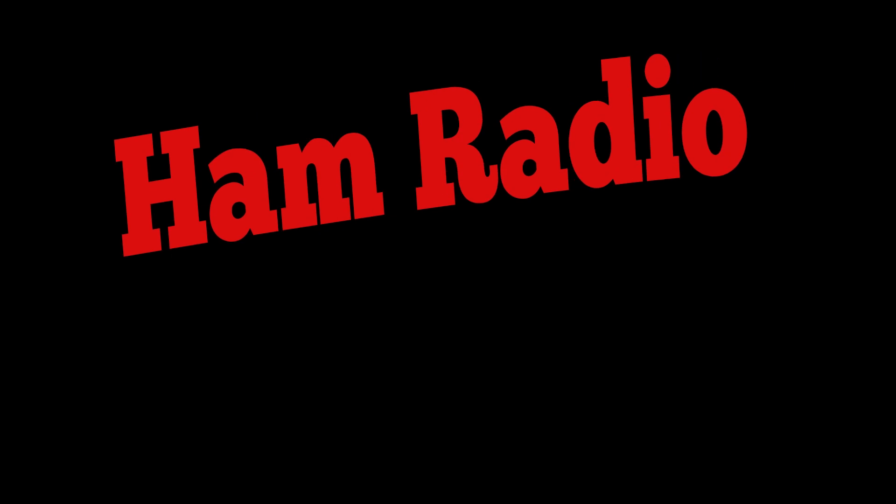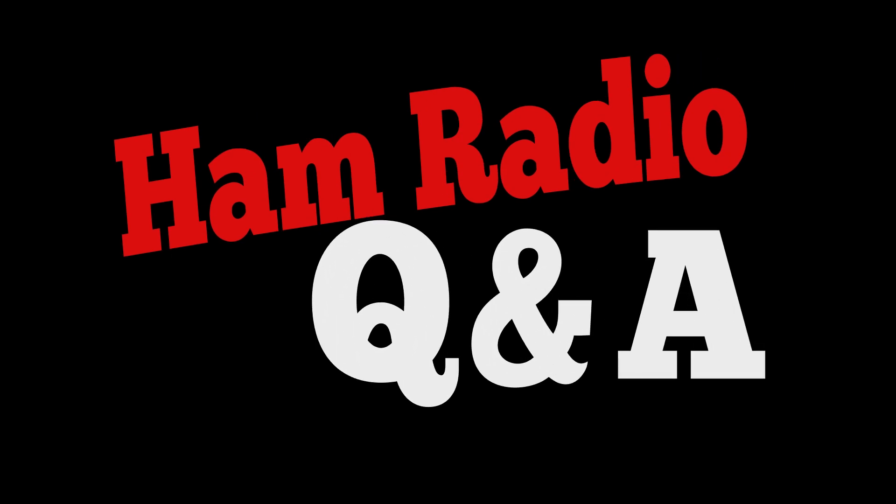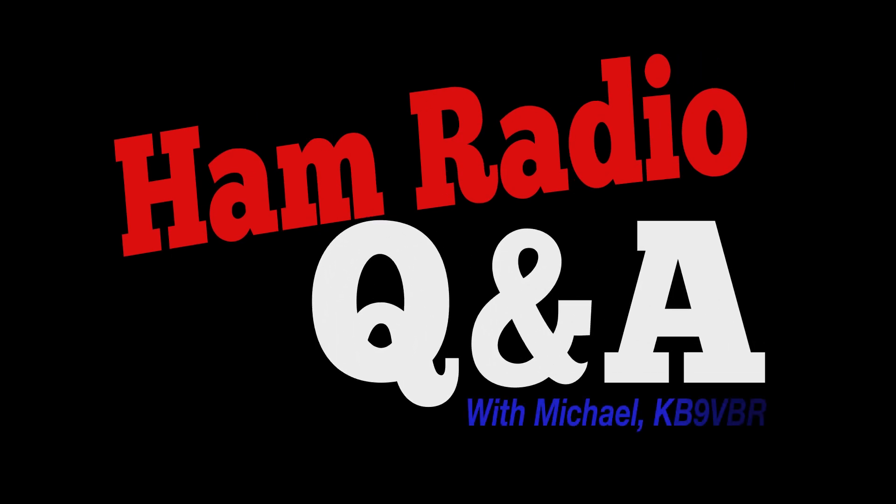Welcome to Ham Radio Q&A. What type of feed line should I be using for my antennas? Hi, this is Michael KB9VBR and welcome to the next installment of Ham Radio Q&A.